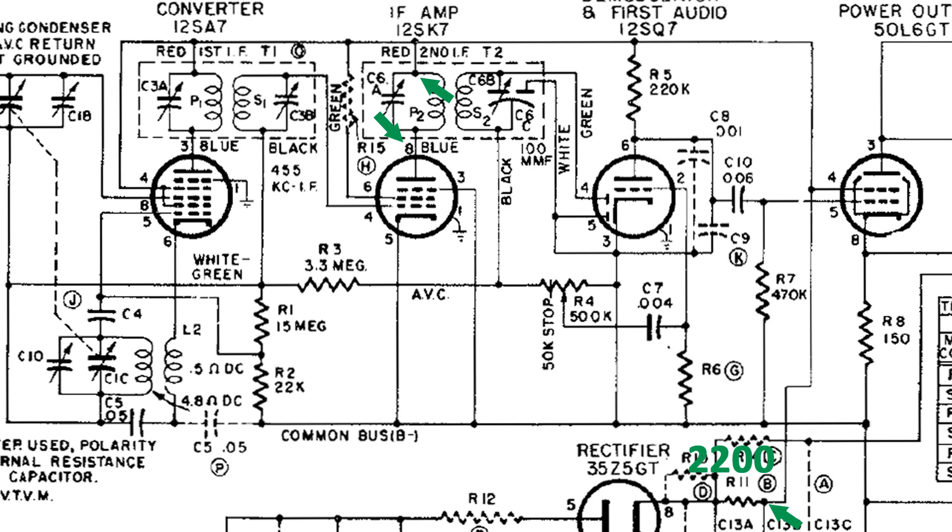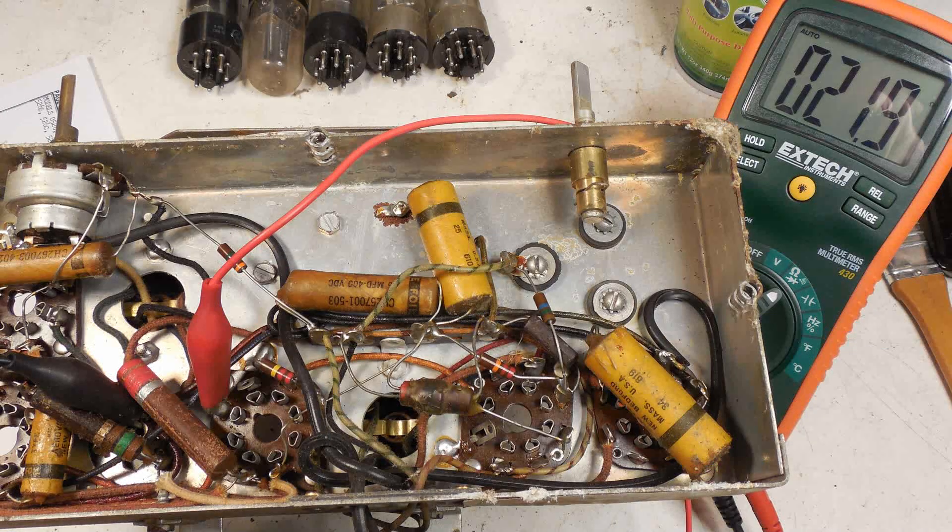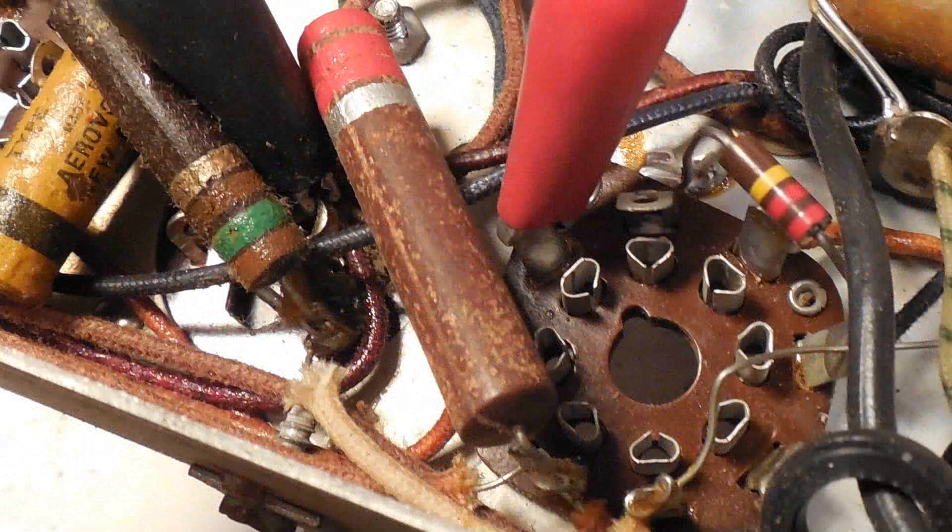The next coil I tested was the primary of the second IF. We're back to the 12SK7, this time on pin 8. I went back to the other connection on the power supply. Here is a picture of that connection, and it reads 21.9 ohms — here's a much closer look, and you can see that it's on pin 8.